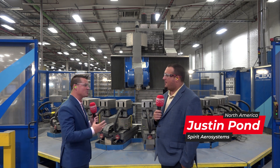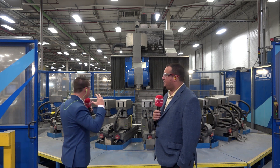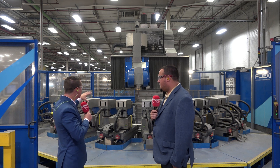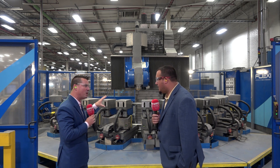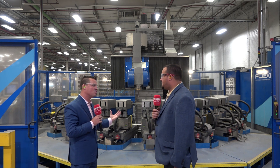Glad to be here. I'm glad that you're here as well. It's an awesome jacket, but I am even more excited to learn about what we're standing in front of right now, and then all the other molding machines. So firstly, let's talk about this FlexiMill. I know you have bunches of them. What's this allowed you to do within Spirit Aero Systems?